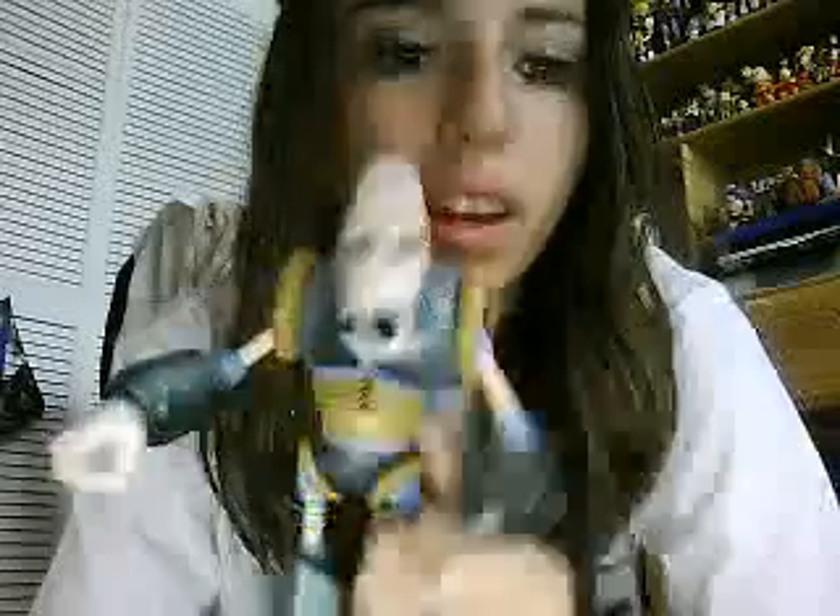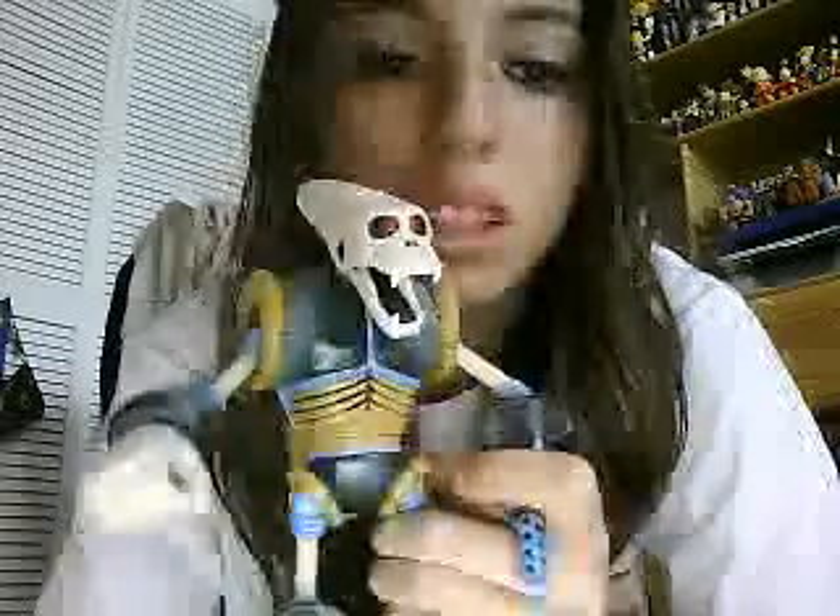You can get him off eBay. I don't know if they sell him anywhere else — I haven't really seen him lately — but eBay is always the place to get everything. I really recommend him, he's really cool. Like I said, you don't really see any figures of him, and I like getting figures of obscure characters because it's just cool to see them as a figure.